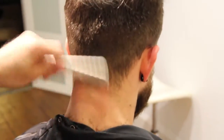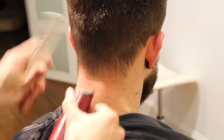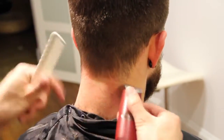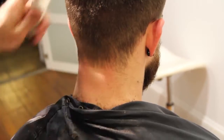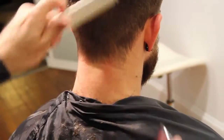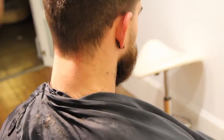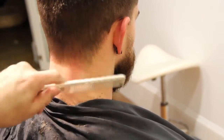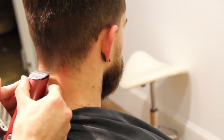Work our way across the back. I like the way this neckline looks on Ryan because he's going to have a more rounded shape on top — I like the square feel on the bottom. As long as it's got a nice fade to it, I like it.